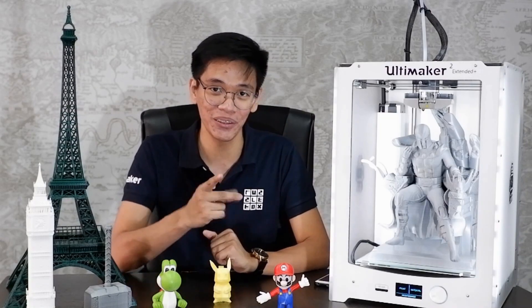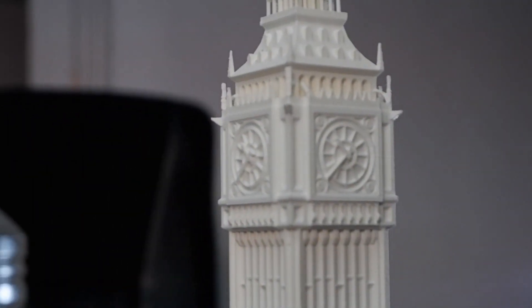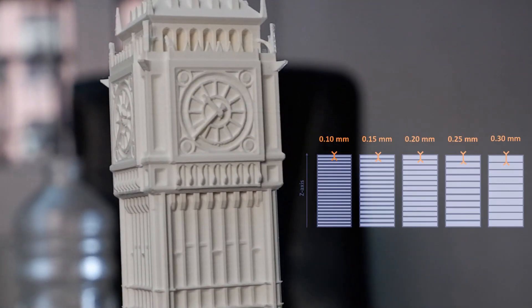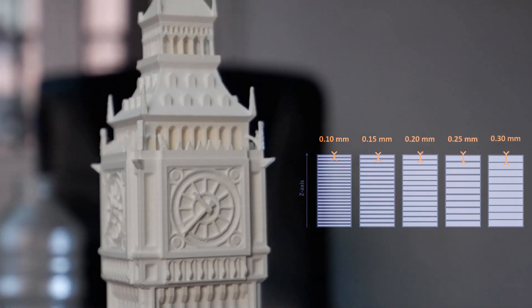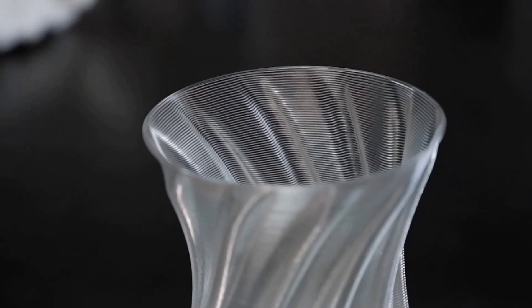Here I have different 3D models, each with different layer lines. Let's take a look. Microns is the unit of measurement used for layer height. As you can see, layer lines are very visible on those models that are printed at the fastest setting.